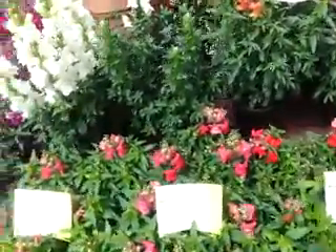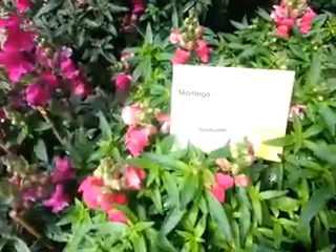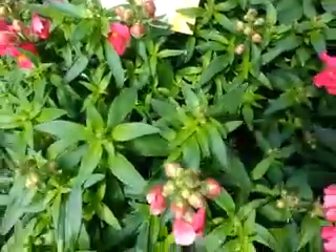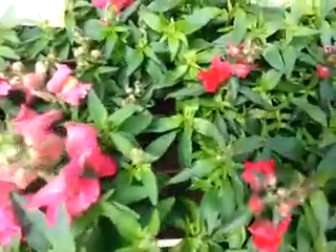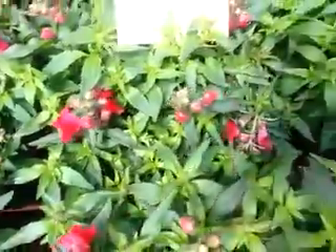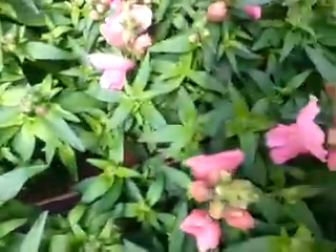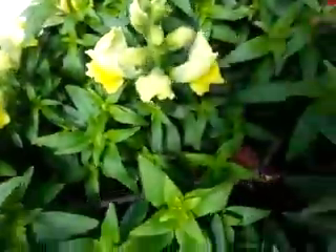Here we are at Syngenta Flowers looking at their Goldsmith Seed Antirrhinum, or Snapdragon, Montego series. A rose bicolor, in rose, a nice red, purple, Montego Pink, Montego White, Montego Yellow, and it's also available in a violet.